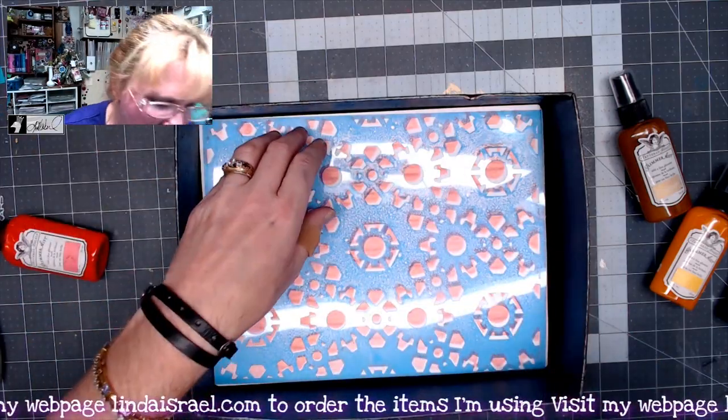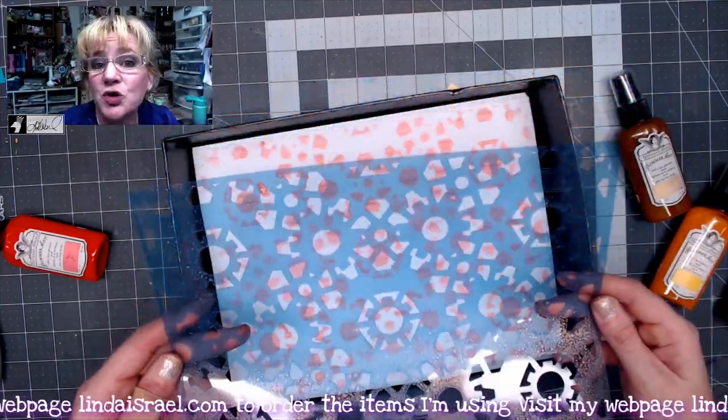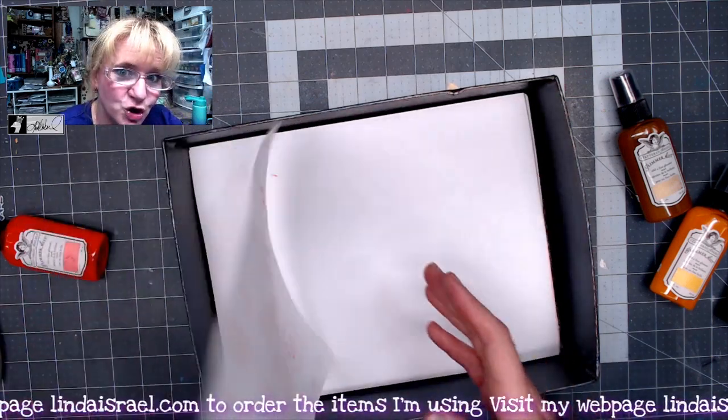I'm going to set that aside to dry so I can use it on a journal page. By the way, this stencil is part of the Punk'd Out Steam 2 subscription box. You get two stencil sheets that have, between them, three stencil designs. And I'll show you the other one in just a moment.